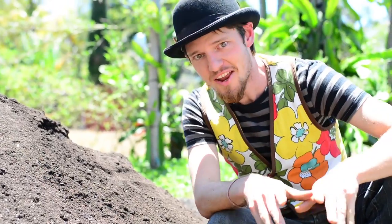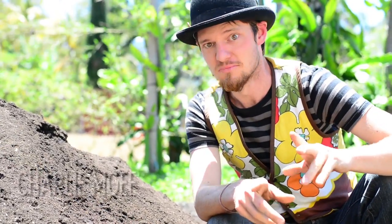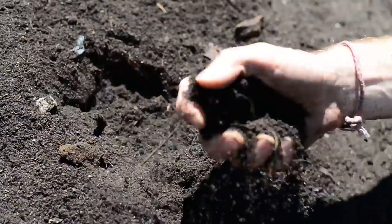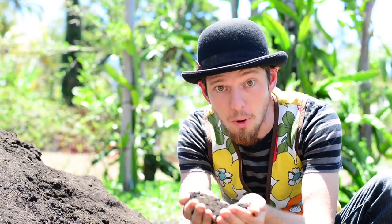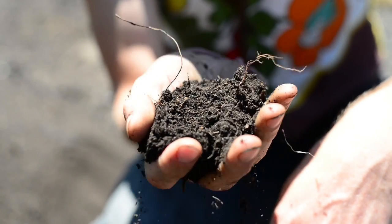G'day! Today we're soiling ourselves, literally. See, soil is where pretty much everything we eat comes from. But this is a special kind of soil — this is compost, and you can make it out of all kinds of stuff.